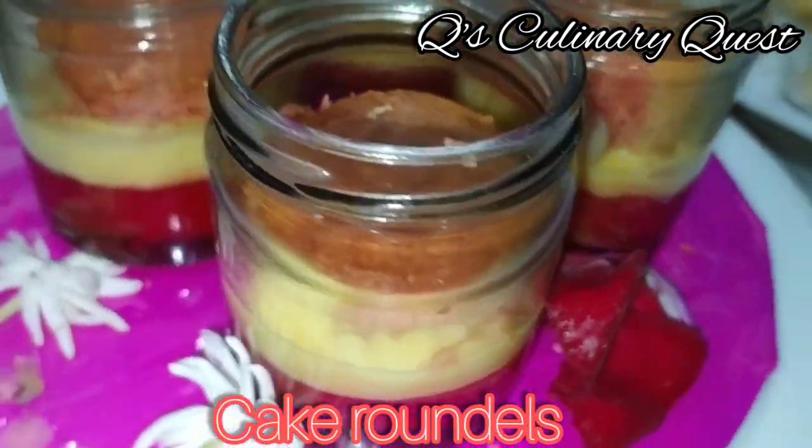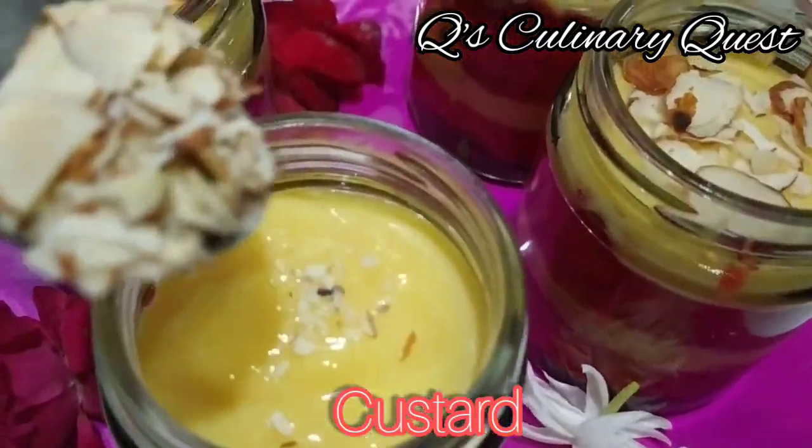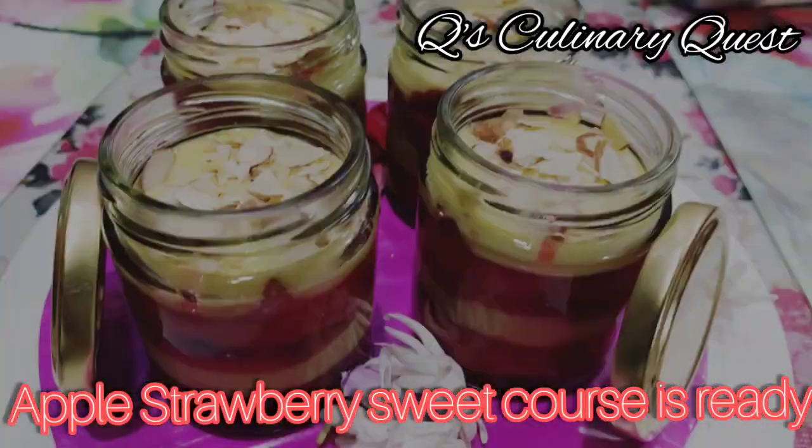Add the cake roundels again and pour the jelly mixture. The last layer will be custard. Garnish it with chopped almonds, which are good for the brain. Then the extremely tempting dessert is ready!